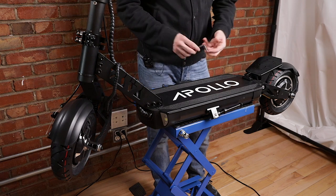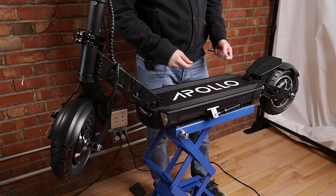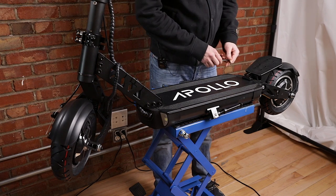All right guys, so the first step is you take your five millimeter allen key, and we're going to remove the small hook that's at the back of the deck right here.